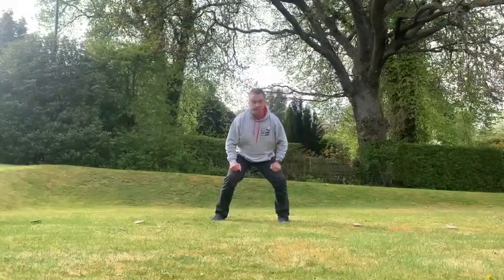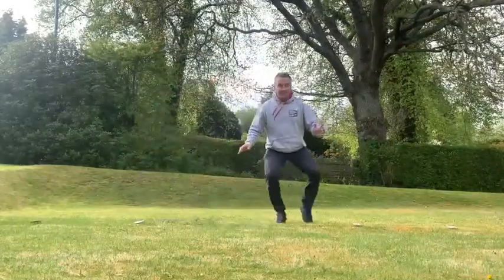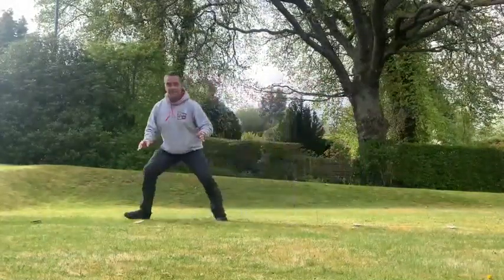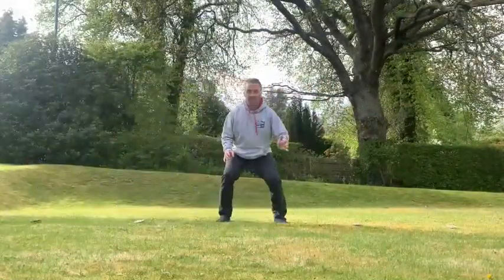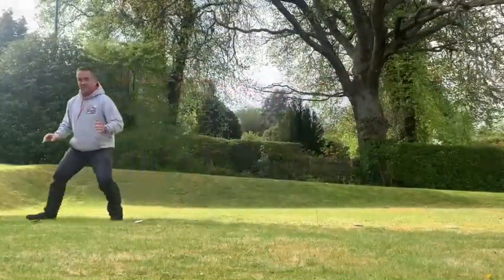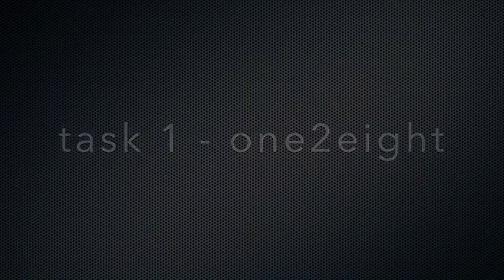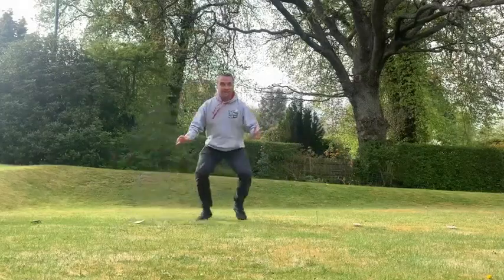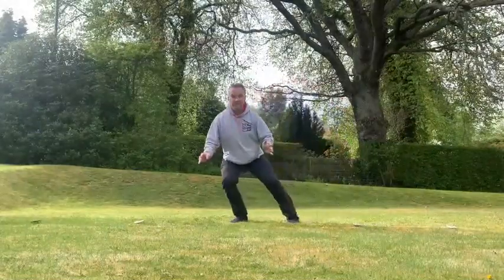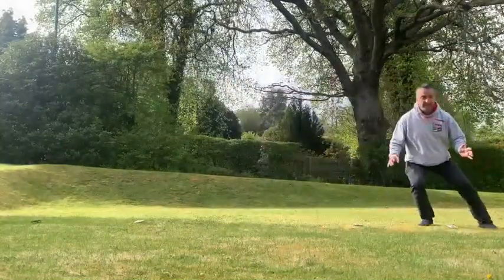So stay low, hands out like you're defending, bend your knees, and then shuffle without crossing your feet over. Don't let your feet cross — the reason for that is if you cross your feet in the game you could trip yourself up. Go through all the numbers from 1 to 8, and remember to return to the central position after each number.